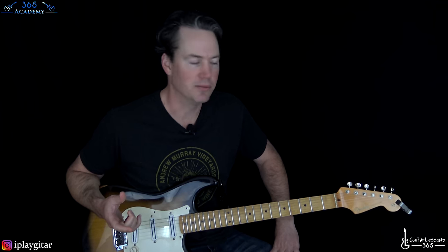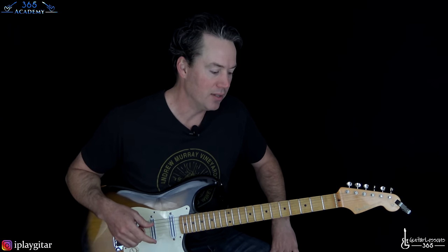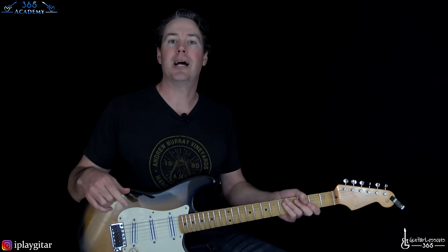I hope you guys enjoyed this breakdown of 'You Really Got Me.' It's really fun to play. Obviously it's got some challenging stuff any time you're dealing with Eddie's guitar parts, but it's just a blast to play as soon as you get it underneath your fingers. Hope to see you guys again soon at GuitarLessons365.com — I'll see you later.